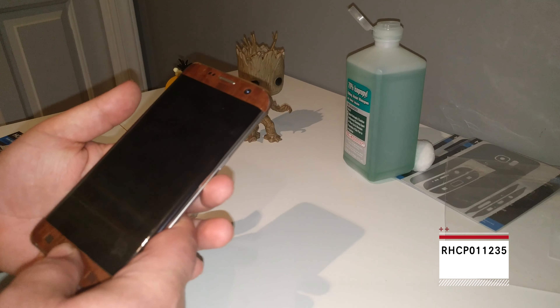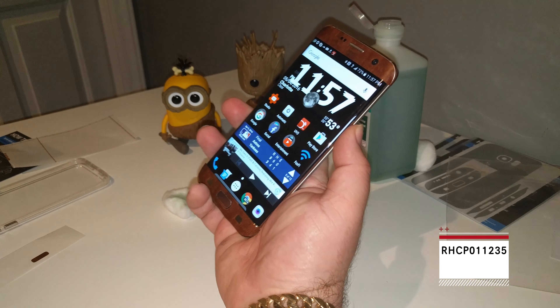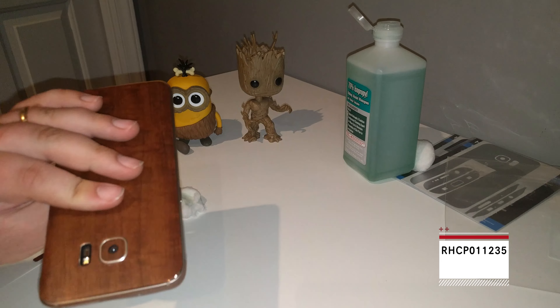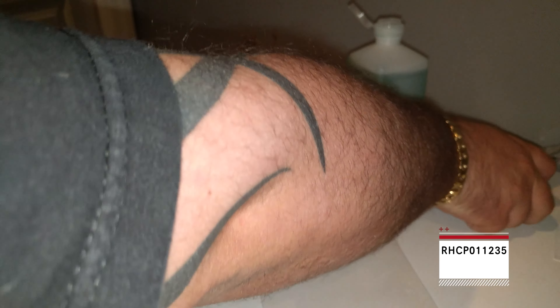Alright, so now this is what a full iCarbons Galaxy S7 Edge will look like. See, it looks pretty sexy. Everything works, looks good. I'm not going to do the hair dryer on camera — I think you guys have seen a few of these.